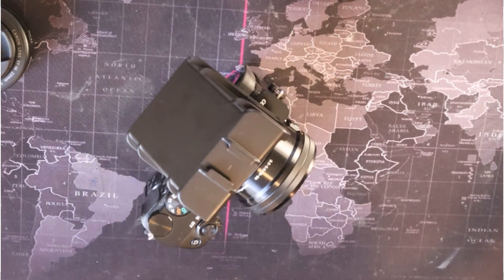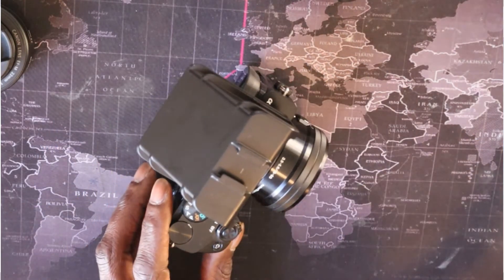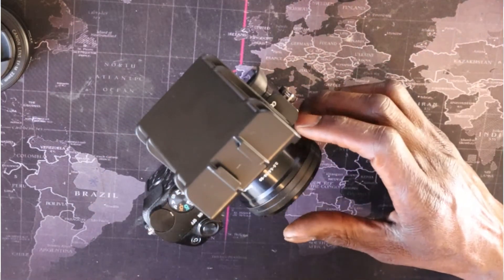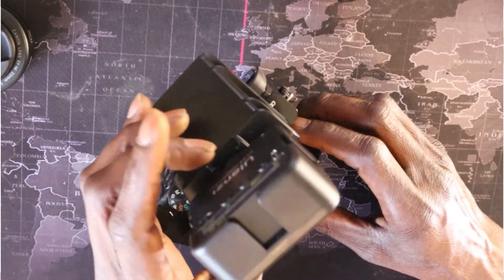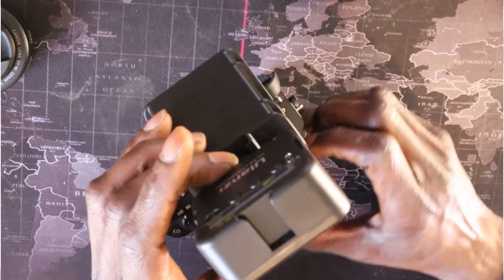Of course you can add more stuff to it too if you wish. Like, I have this little light here — you can literally put it right on top and you have yourself a little light to help make your videos a little brighter. I think you can actually buy them together if you wanted to.